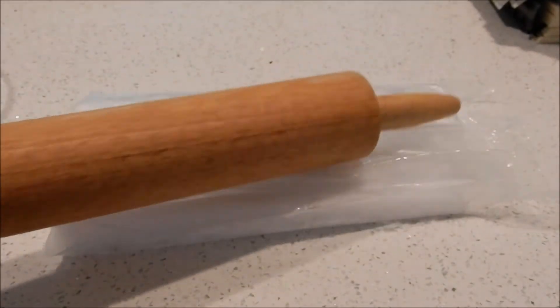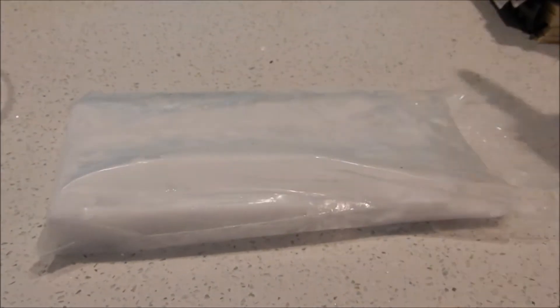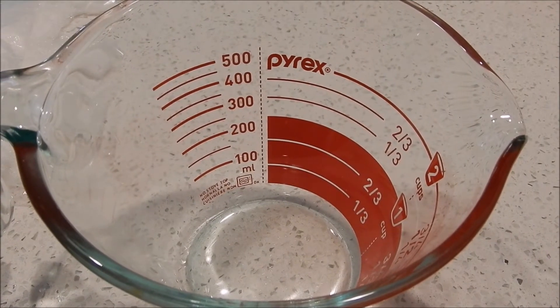Here's a rolling pin and I'm going to smash it a few times to make some powdered or chunky dry ice. All right, now that I've finished smashing it to some powder, let's add it to this pyrex measuring cup.